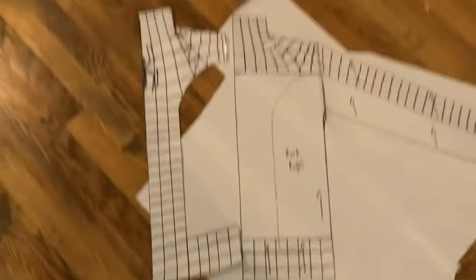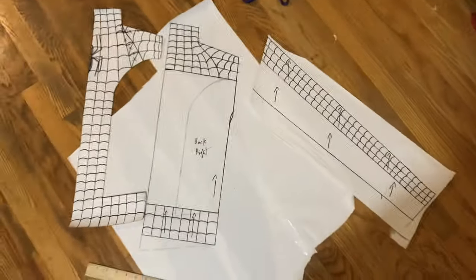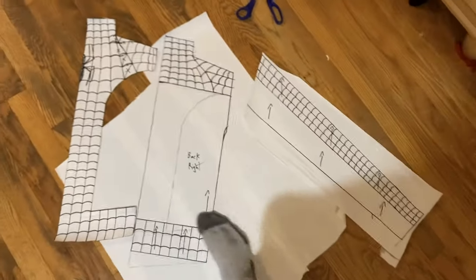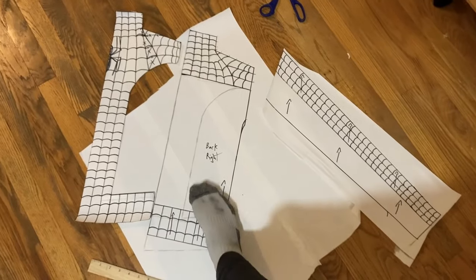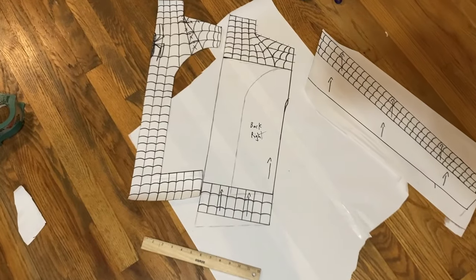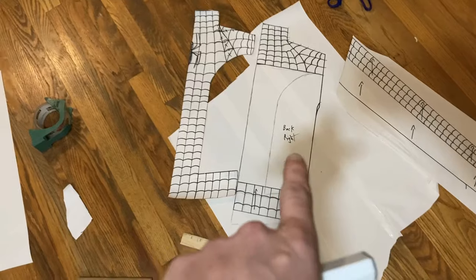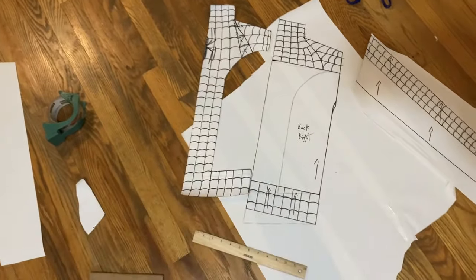We've got all of the webs for the entire shirt all the way drawn out now. The next thing is to cut apart this shirt pattern to get the red separated from the blue, and then do the same thing for the back side of the torso. And then I think we're going to start with the blue back section because I want to sew on the back spider before we sew the rest of the shirt together.